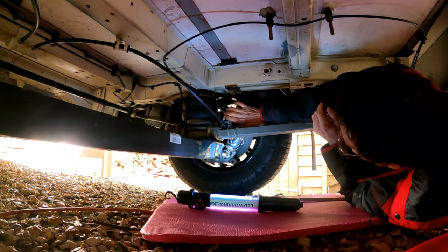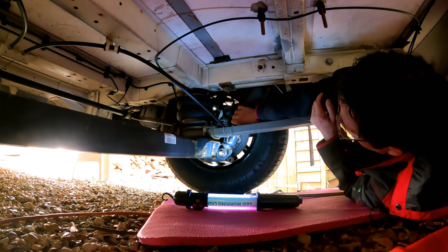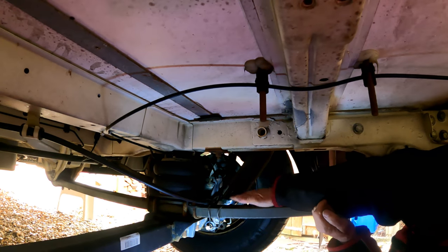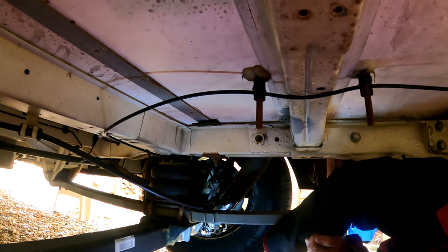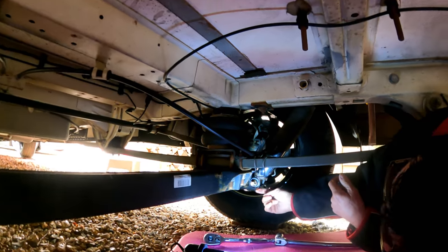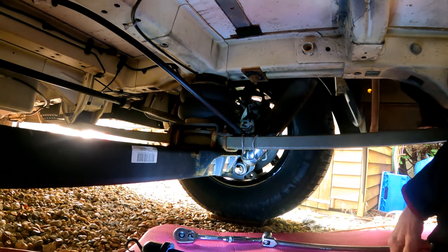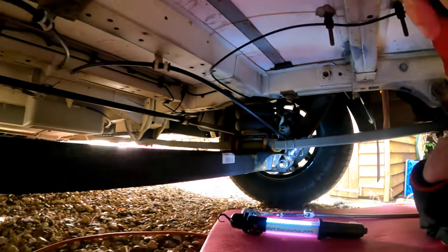So this is the shock absorber. What it does is it controls the amount of bounce that the suspension gives you — it slows it down and makes it more controllable. The reason we're changing it is because it's lost its oil. See there, look — it's run out. There's no more oil left in this one. It should look like the one over there: all nice and dry.